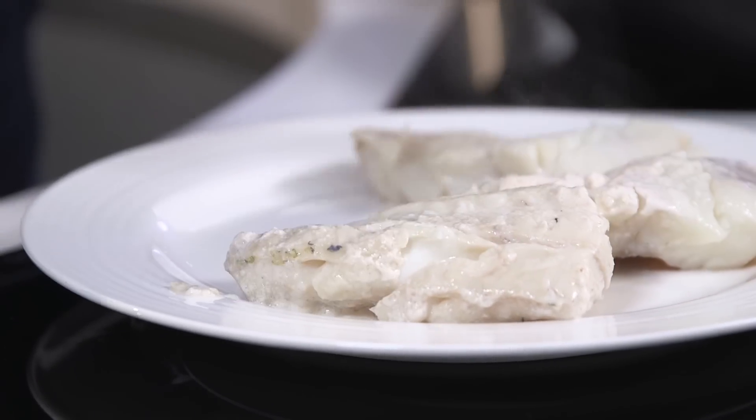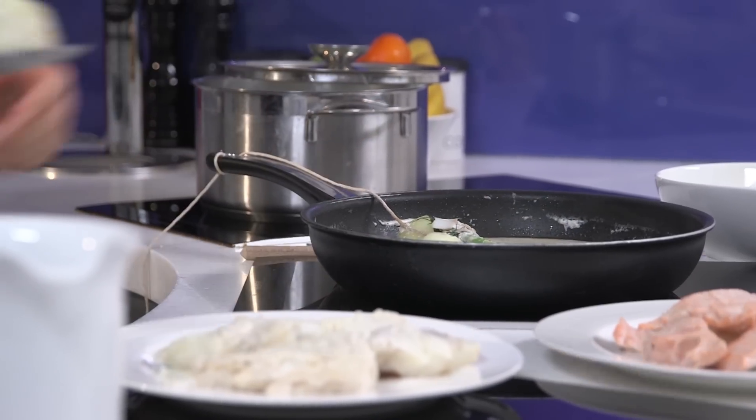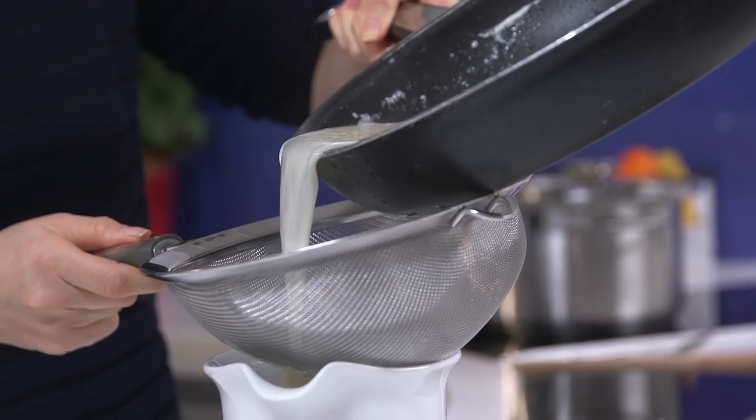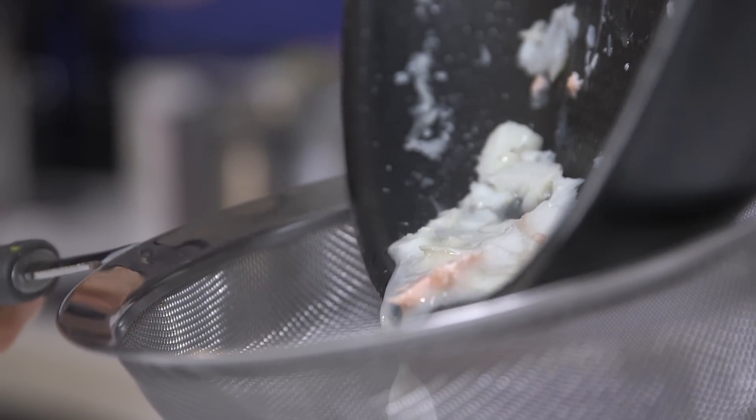Just turn off the heat and leave the almond milk to infuse with the onion and the bouquet garnis. After 10 minutes remove the onion and the bouquet garnis. Then what you need to do is just strain the sauce just in case any bits of onion or dill have come through.